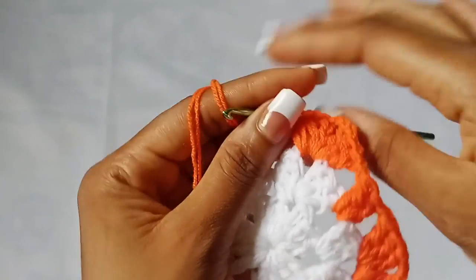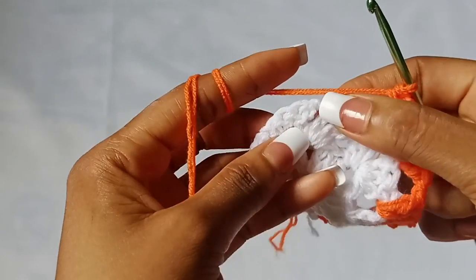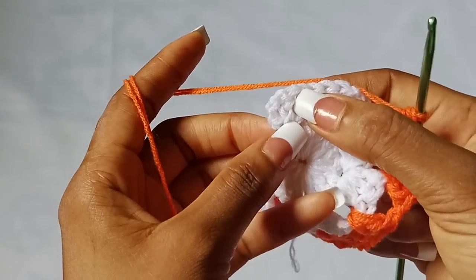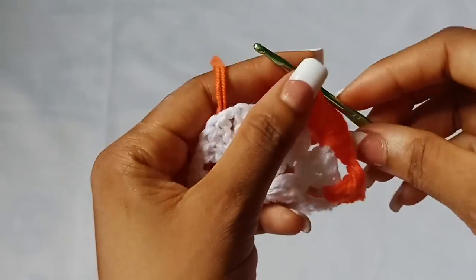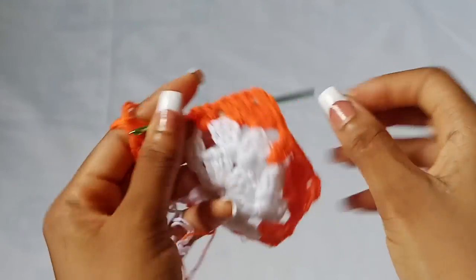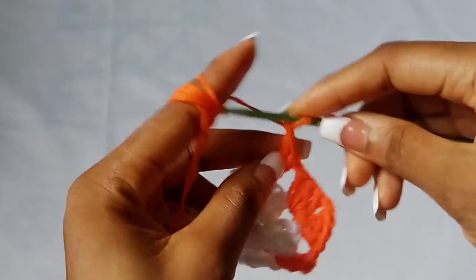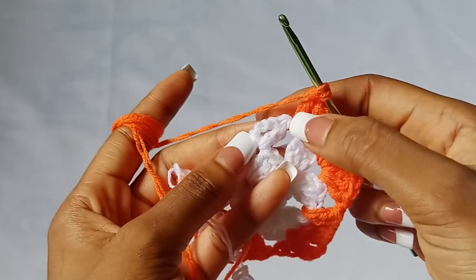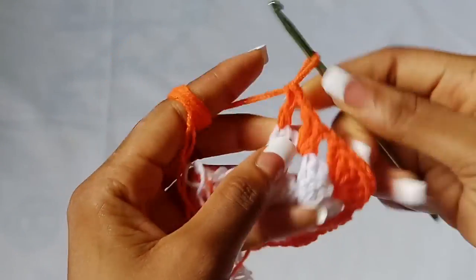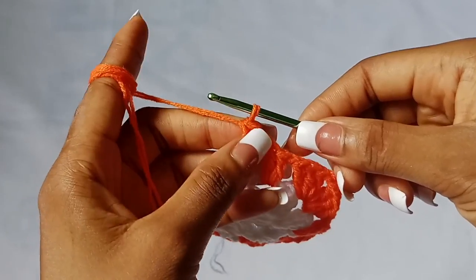It's pretty repetitive now. All you have to do is chain one, two double crochet in the next chain one space, chain one, shell stitch in the next corner. Then chain one, two double crochet in the last chain one space. After your last two double crochet, chain one and place a double crochet in the last stitch — skip this and place a double crochet in the last stitch.